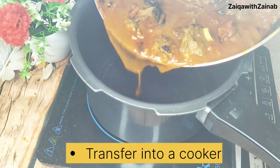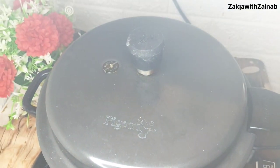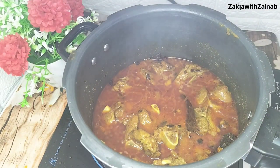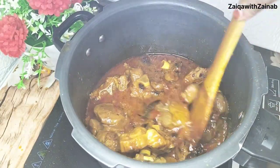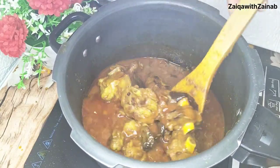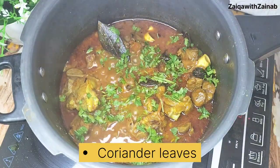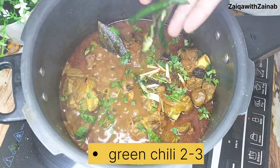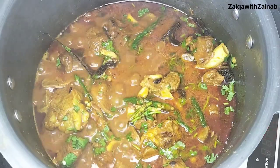Now we need to transfer everything to the pressure cooker. I am transferring it to the cooker so I can show you more clearly. Take about 4-5 whistles, or until the mutton is tender. There should be a good gravy and good consistency with the mutton. Keep the flame low.